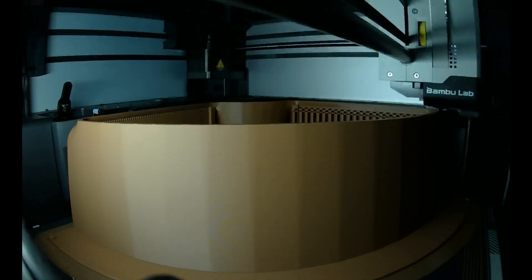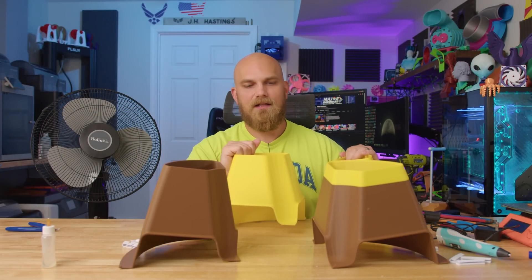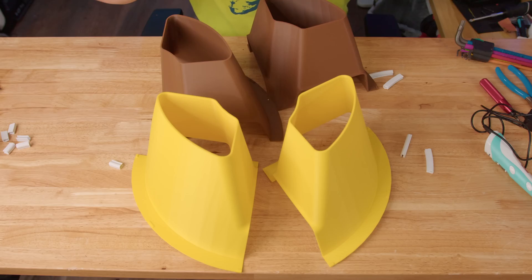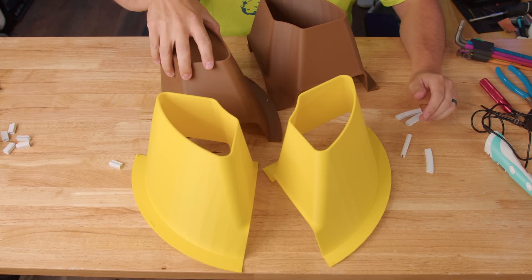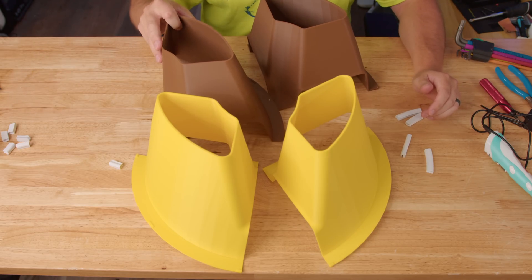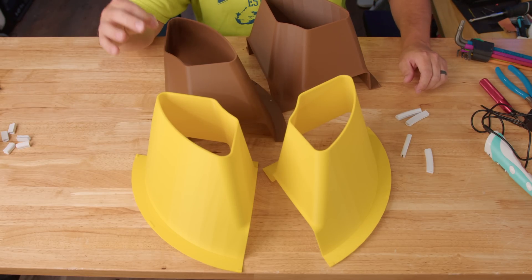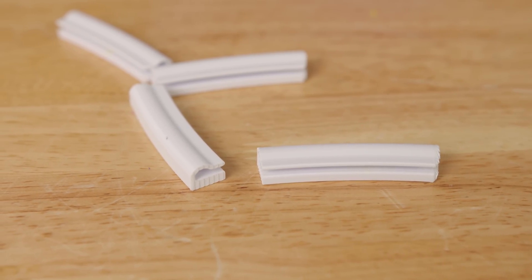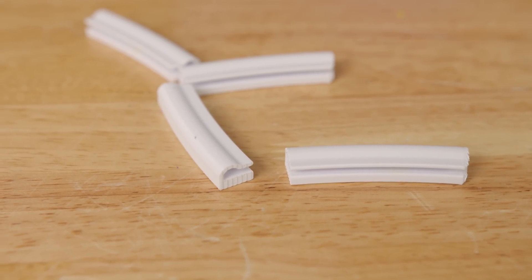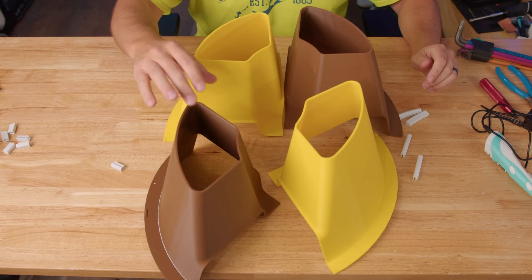Originally I wanted it to be all brown so it kind of looked like a Noctua-inspired thing, but then I printed one wrong and dropped one and broke it. So now it's brown and yellow — mostly yellow. Getting this back into a circle is probably going to be the toughest part. I did swap out the partially yellow piece for a brown one I dropped and just glued back together — should look better, more symmetrical. I'm going to use clips to hold the shroud onto the frame, and a modified version placed on each joint should make the glue-up a little easier.